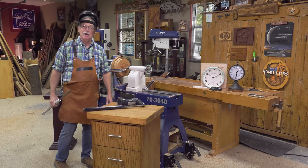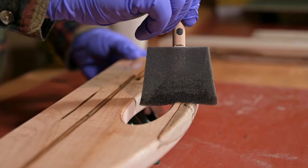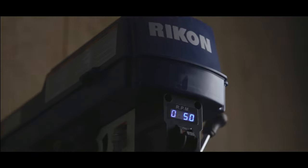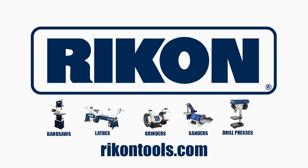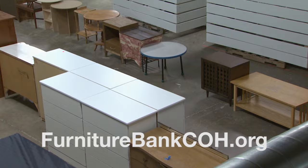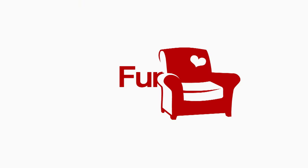The American Woodshop with Scott Phillips is brought to you by Woodcraft — since 1928, providing traditional and modern woodworking tools and supplies to generations of craftsmen. Woodcraft, helping you make wood work. Pro Tools, for tool pros. Rikon Tools. Woodcraft Magazine — projects, plans, and web links designed to help you make wood work. PS Wood, home of Timberwolf Swedish silicon steel bandsaw blades and super sharp scroll saw blades. The Furniture Bank of Central Ohio, providing furniture to neighbors in need.